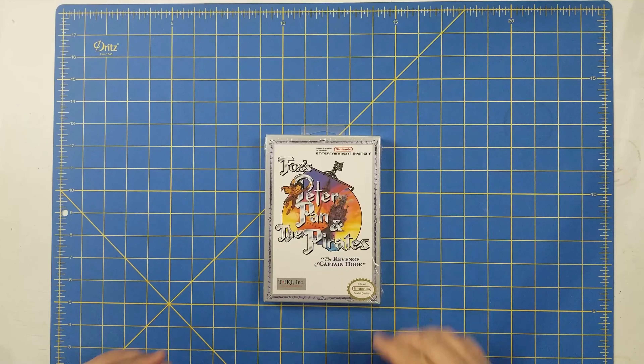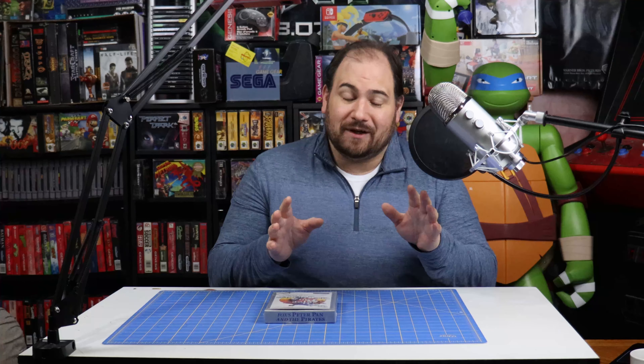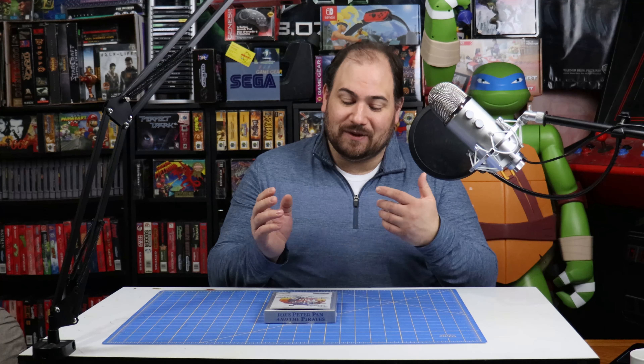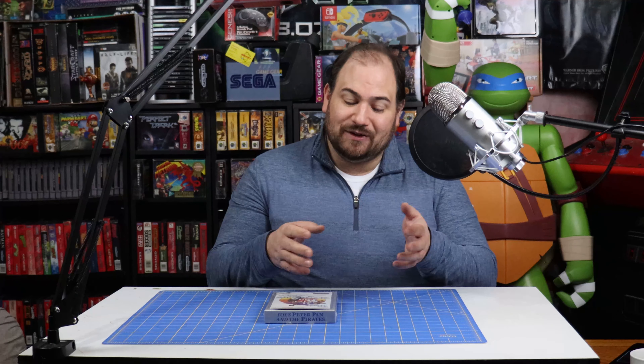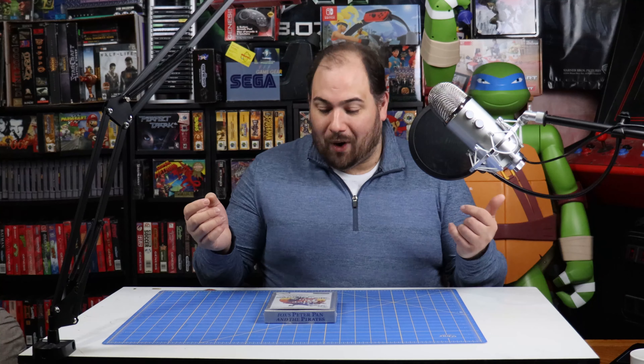Starting, let's look at the outside of the box. You have the art of the game, Fox's Peter Pan and the Pirates, with THQ Incorporated. This is kind of interesting because I've never seen THQ spelled like this with a dot in the middle between the T and the H. And it's kind of neat because I did not know this — THQ stood for Toy Headquarters. That's kind of cool. I guess they stopped using that in their logo a while ago.